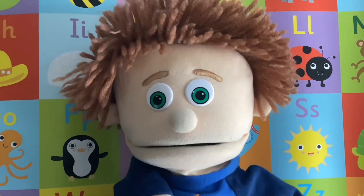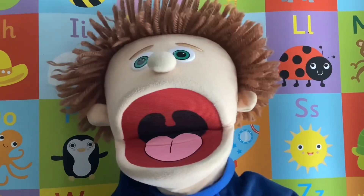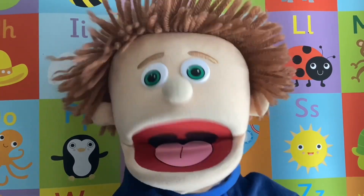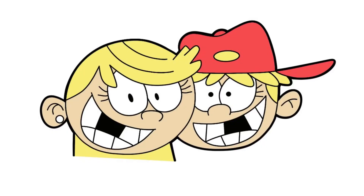Hello everybody, it's me again, Full Ash Flash! Hey! I've got a fantastic drawing video for you today. Just look at this beauty. Wow!